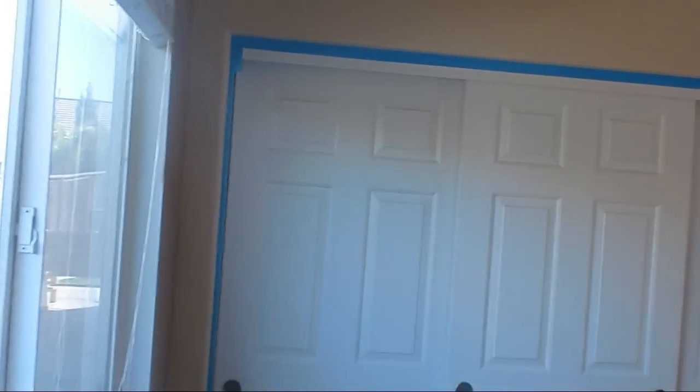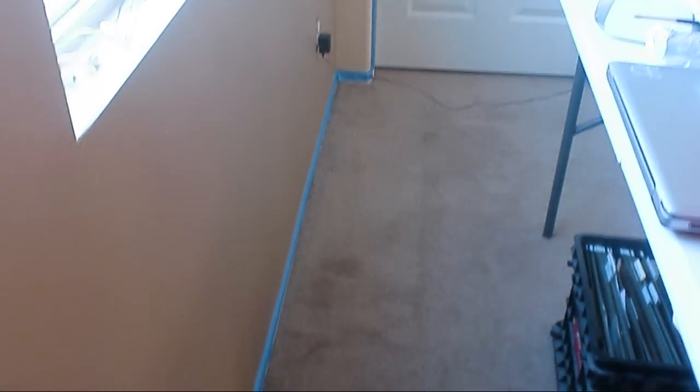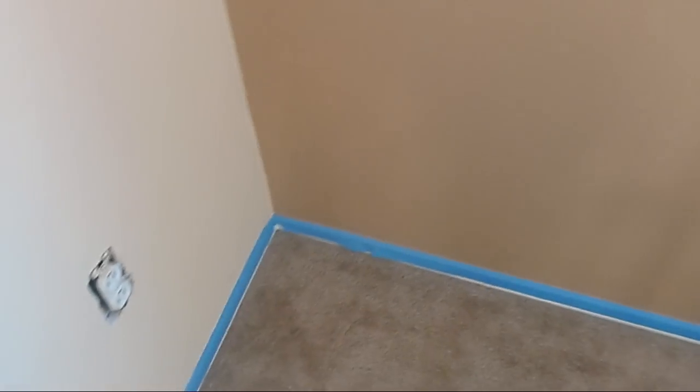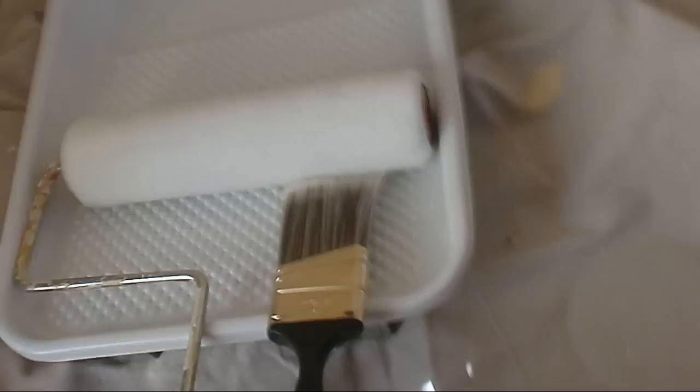It's always nice to have everything prepared — move everything out of the way as much as possible, remove the covers so that you don't paint those, tape up the trim really well, and patch up any little holes from nails and stuff. We're gonna use those holes again so I'll paint around them.